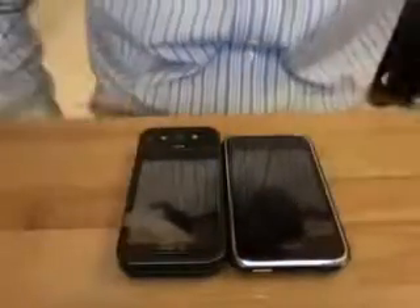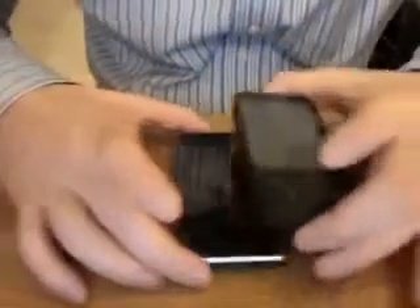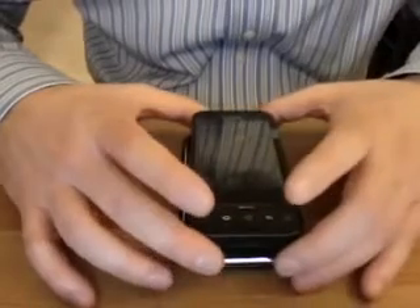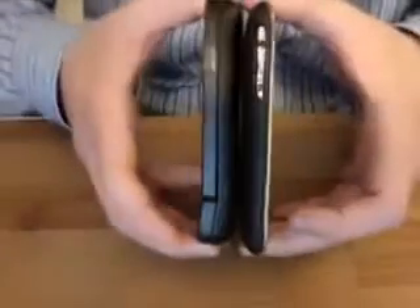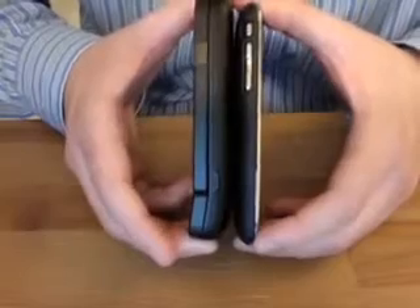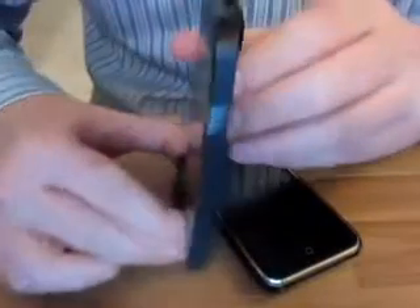It does have a little bit of heft and weight to it, but nothing that makes it feel overbearing or too big in your pocket. Size-wise, I'll give you guys a comparison to the trusty iPhone. So here are the two phones side-by-side — you can see it's not quite as wide; there's a little bit of room on the side. Thickness-wise, the G1 is noticeably thicker than the iPhone. The extra thickness, I believe, is due to the keyboard — the width of the keyboard itself accounts for about the added thickness as compared to the iPhone.